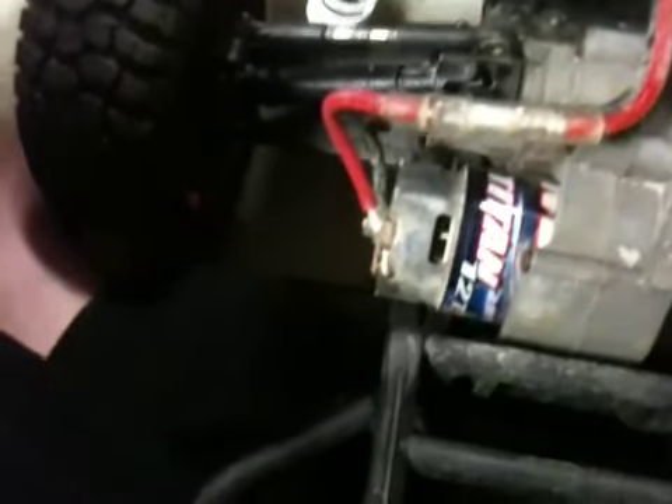Anyway, that's just kind of a random video, and if any of y'all know exactly what it is, please let me know. Because if it's a self-fixable thing, I'd sure love to do that instead of having to deal with Traxxas, because they might try and give me crap about it.